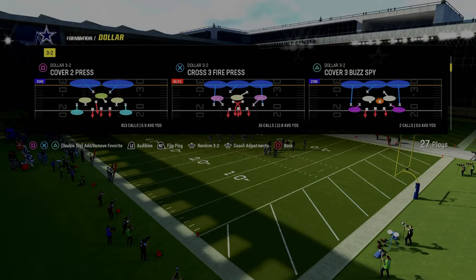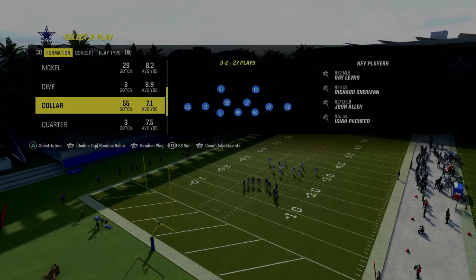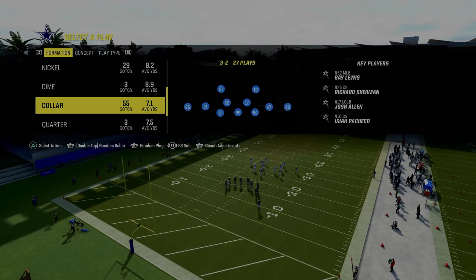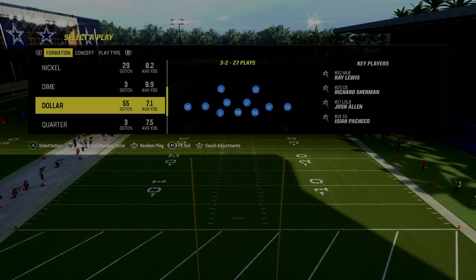We're going to show you this out of the $3-2 formation in the multiple defense playbook, out of the cover 2 press. For the package we're going to be recommending, we are going to be utilizing the free safety sub, which would mean that you're going to need to sub out and sub back in players.